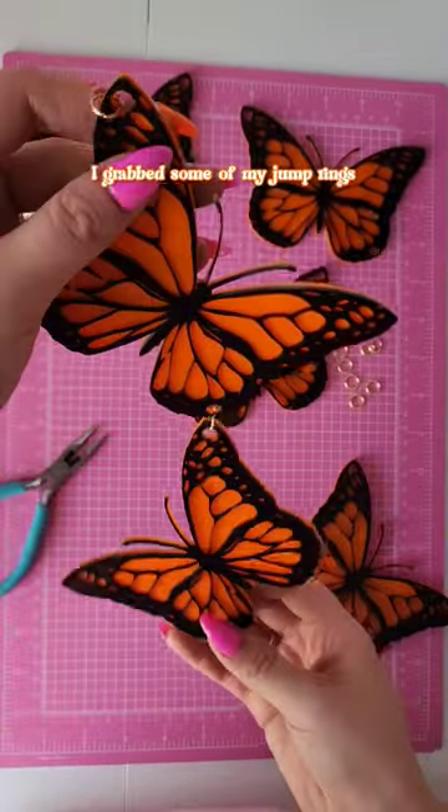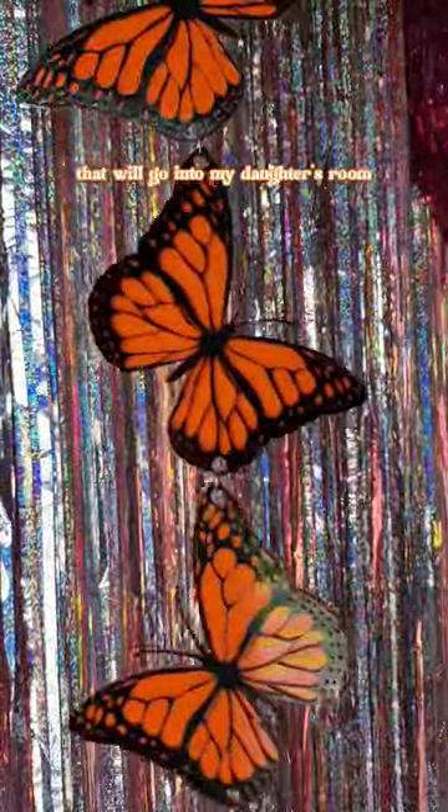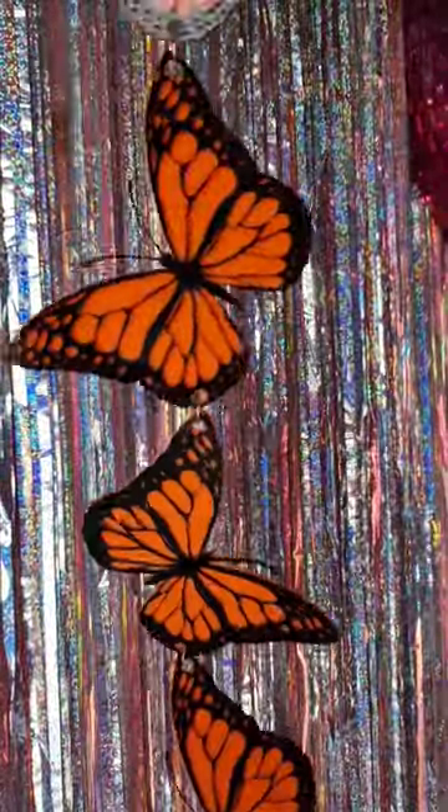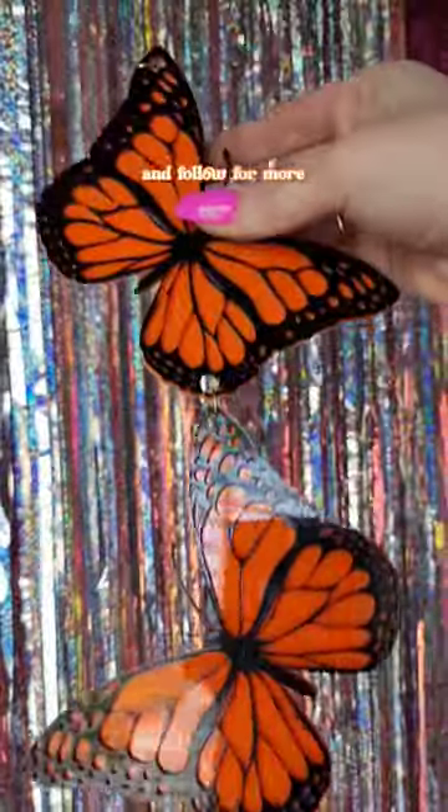I grabbed some of my jump rings and some pliers and I strung them all together to make a beautiful wall hanging that will go into my daughter's room. If you have any questions about this new craft laser make sure to drop them below and follow for more.